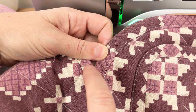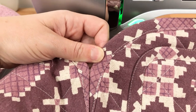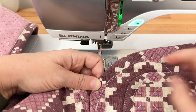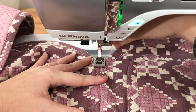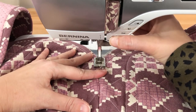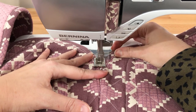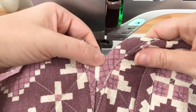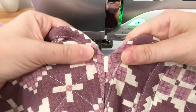One final thing you can do if you're worried about this point having stress is bar tack over the two edges to keep them together. I have my machine set to a 4.5 width and a 0.4 length. Slide that under, keeping the seam line even with the center of my machine foot, and stitch back and forth. That is now very secure — you can pull on this and the fabric will rip before the thread.